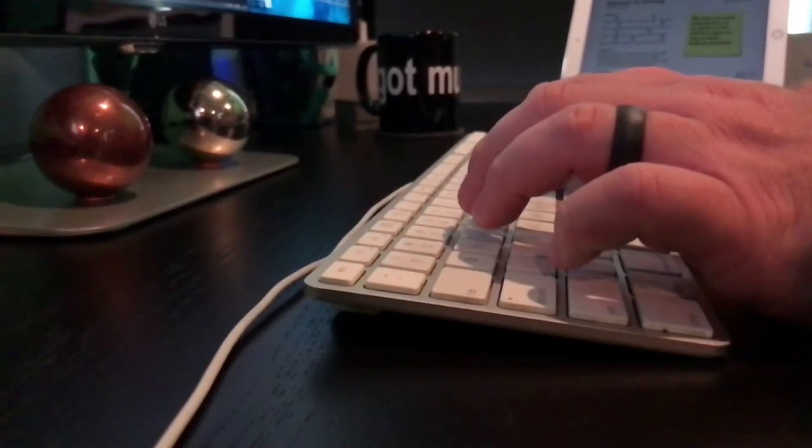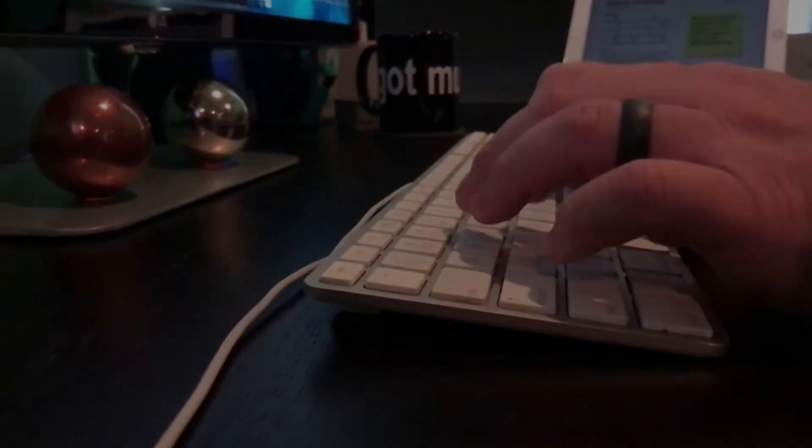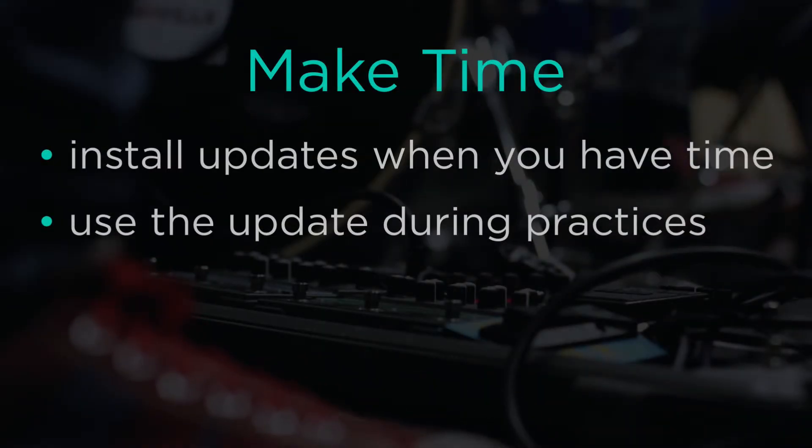At OnSong we are constantly looking for ways to improve the app you know and love. You'll want to make sure you're using the latest version of OnSong for the latest features, improvements, and compatibility with your device. First, you want to make sure you have time to install updates and then use it during a practice or two.